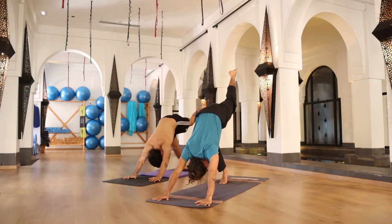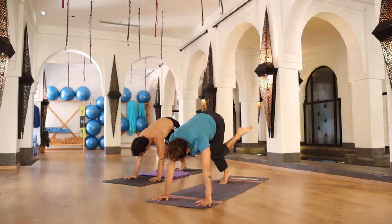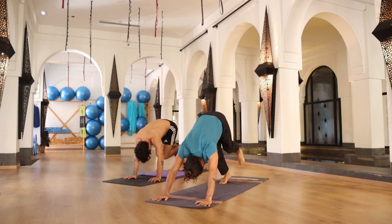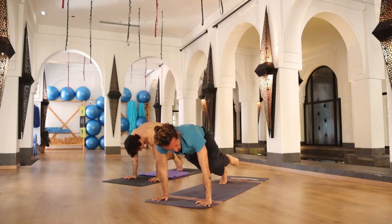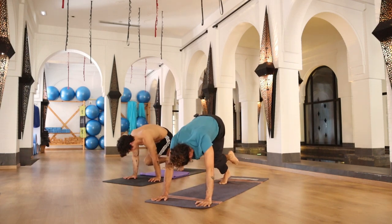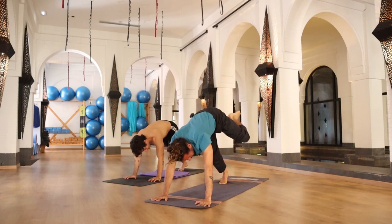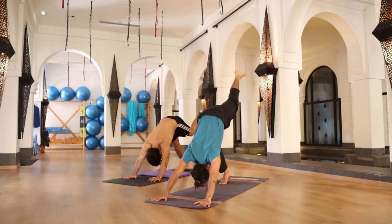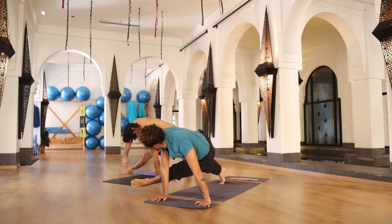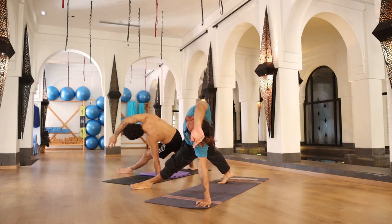Inhale up. Exhale to your left elbow and hold. Continue the pattern: inhale up, exhale to your right elbow, inhale up, exhale to your nose, inhale up, exhale to your left elbow, inhale up, exhale to your right elbow, inhale up, exhale to your nose, inhale up, exhale left elbow, inhale up, exhale right elbow and hold. Straighten your left leg, placing your foot on the floor, raising your right arm up, gazing to the ceiling, open your chest — breathe.